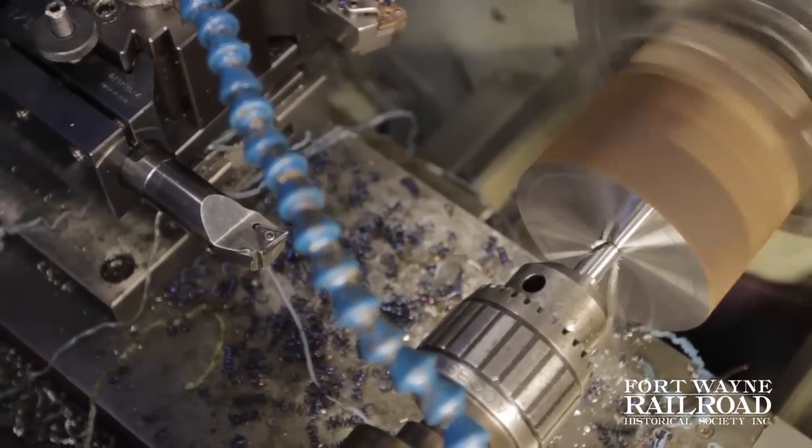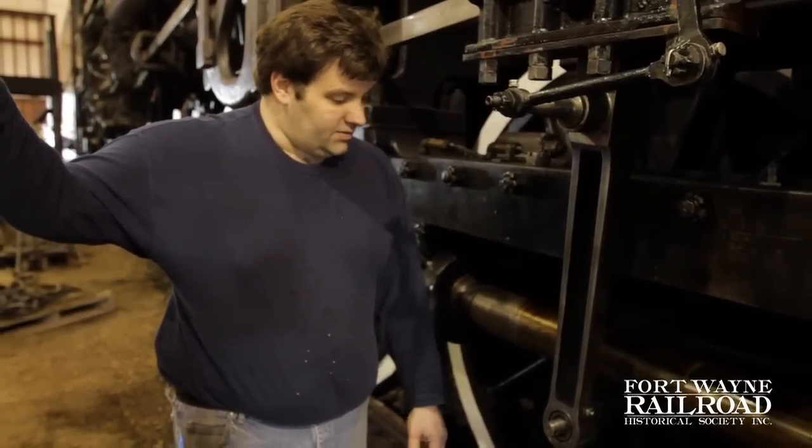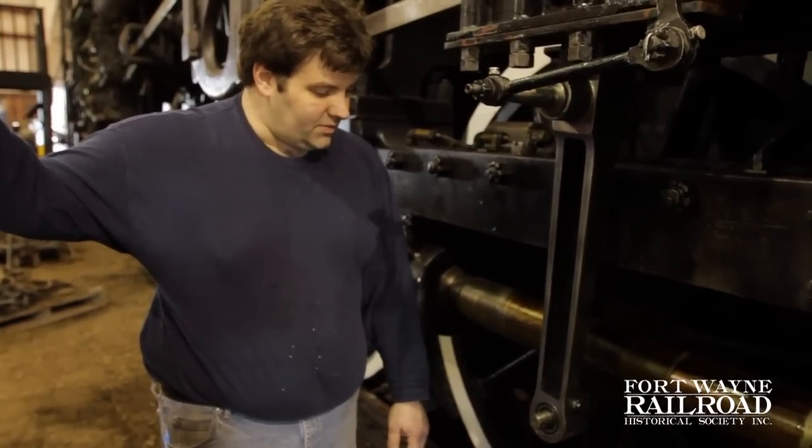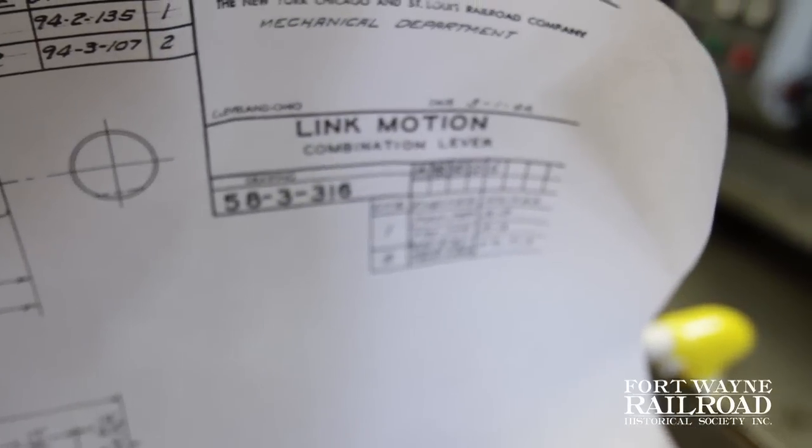Both arms have about 50 hours of machine time, welding time, and some finish work in them to make them look like they do now. We have copies of the original prints from Lima Locomotive, and we used those to bring these back into spec so that it will operate just as it did in 1944.